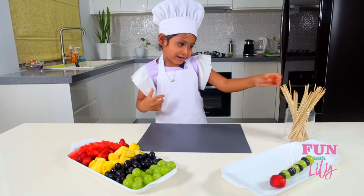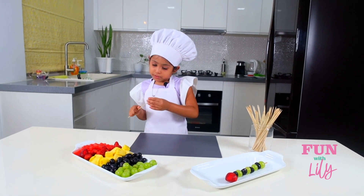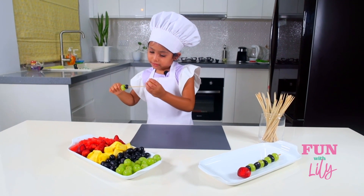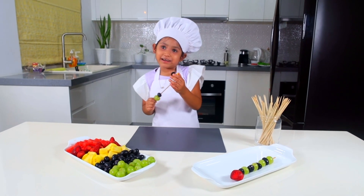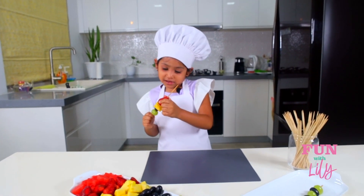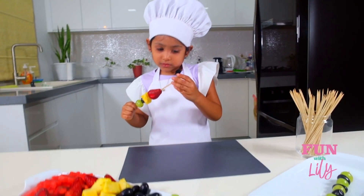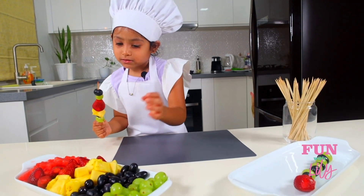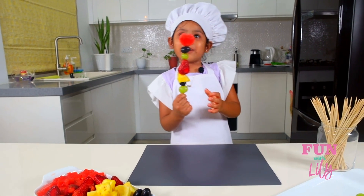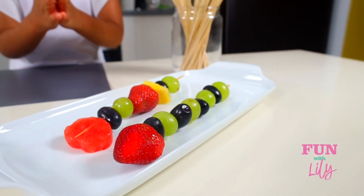So now I'm going to make the second one. Let's get a stick. I'm going to put one of each — maybe two of some since this is a really big stick. Ooh, pineapple! I love pineapples. Ouch, that kind of hurt, but I'm okay. Strawberries are my favorite. Wow, it's looking so yummy already. I'm going to put the watermelon last. Wow, it's so cute — look at them, they look so yummy!